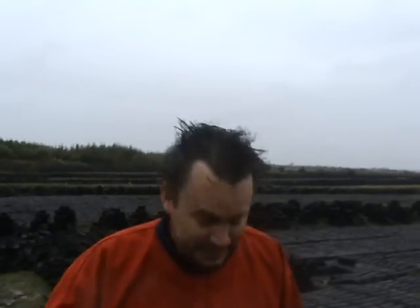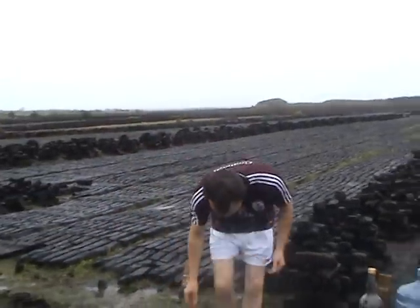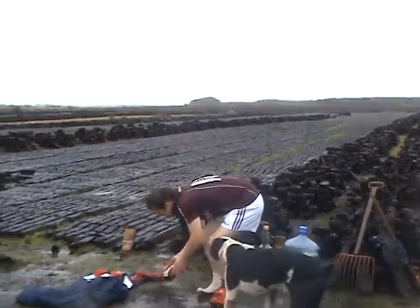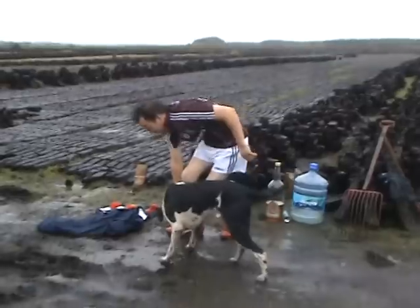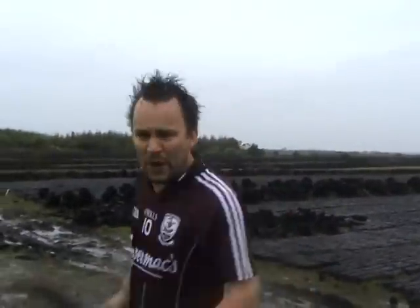Today I'm going to combine a couple of things: one, turn the turf, and two, a little bit of exercise. Now as I told you, I'm the Galway super sub so you always have to come prepared. Now just a couple of warm ups first. As you can see I'm wearing the number 10 jersey to go on the bog.